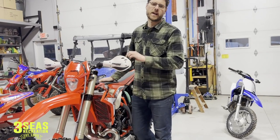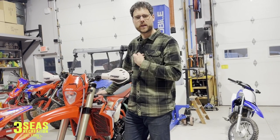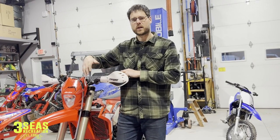Welcome back to the channel. This is Jared at 3C's Recreation. This is our shop build — a 2022 200R that I built up. I had a race harness on it originally for me to ride, but now we're putting it back to the stock harness so this customer can do some Enduros.